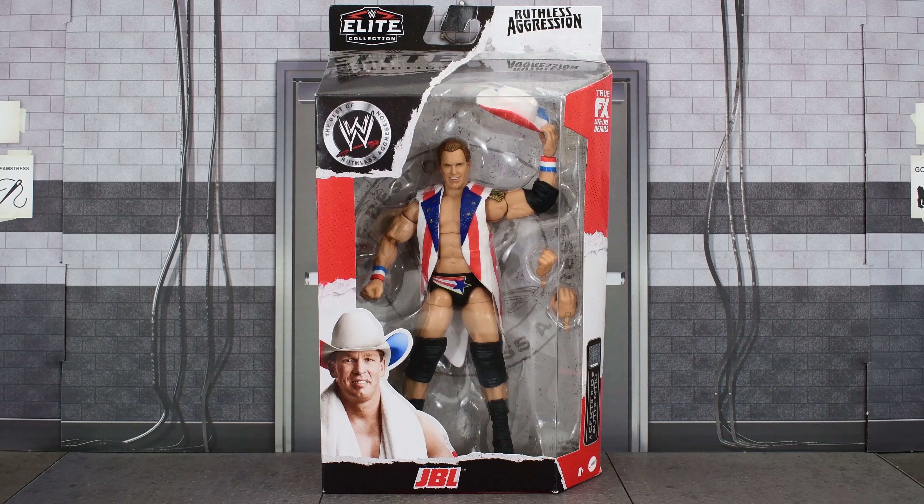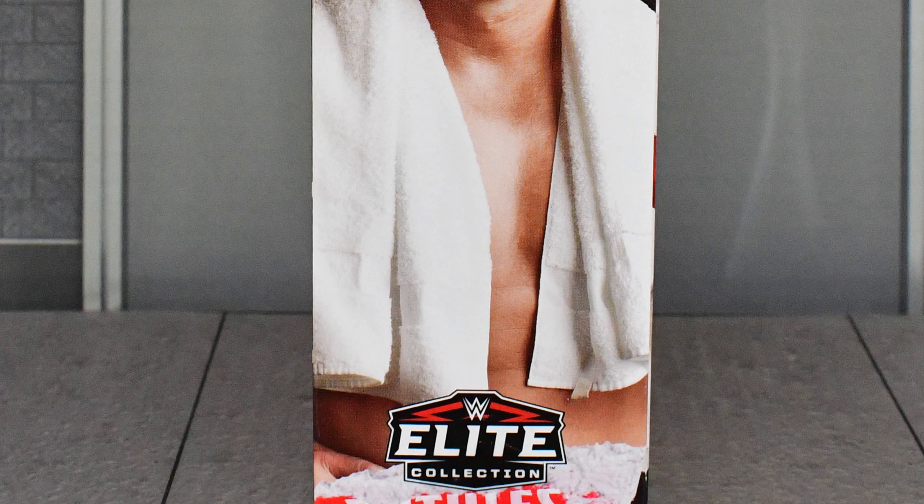Ruthless Aggression! Metal Dragon here, and I'm back again with another Elite Ruthless Aggression review. Today I am looking at Series 5, I think. I don't really know at this point — the boxes don't say what series they come from. Owen Stop Motion left a comment saying that there are two Series 3. I don't know if this is what he was referring to, but Wrestling Collector's Shop has this listed as Series 5, so I'm gonna call it that. And it's none other than JBL.